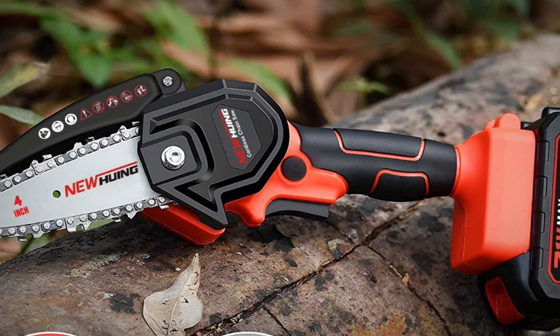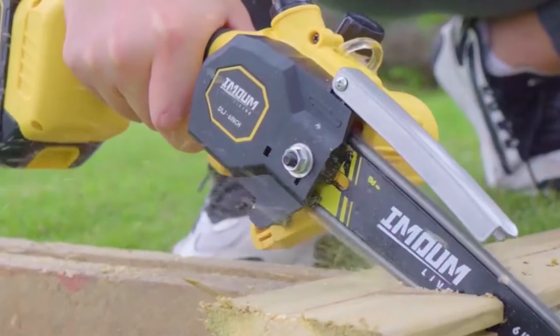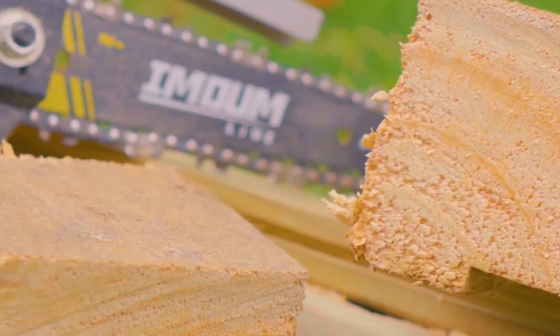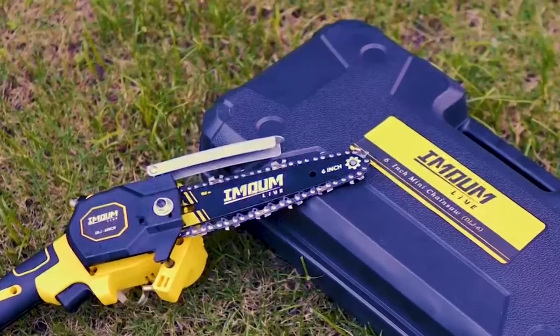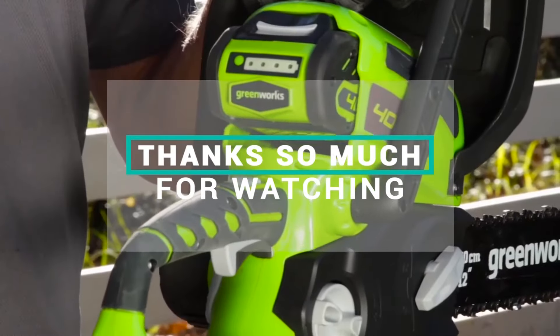And that's a wrap on my review of the best chainsaws for firewood. Just to recap, my top picks were the NewHewing Mini Electric Chainsaw and the Greenworks 40V 12-inch Electric Chainsaw. If you're looking for a reliable chainsaw that can handle any firewood task, I highly recommend checking out one of these options. If you do decide to make a purchase, be sure to use the link in the description to support my channel. Thanks so much for watching, and I'll see you in the next one.